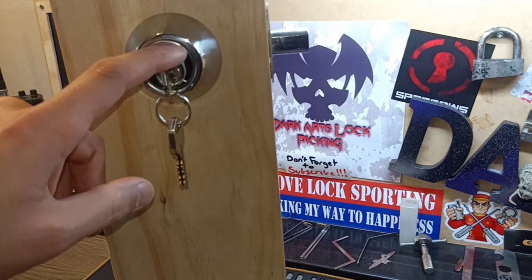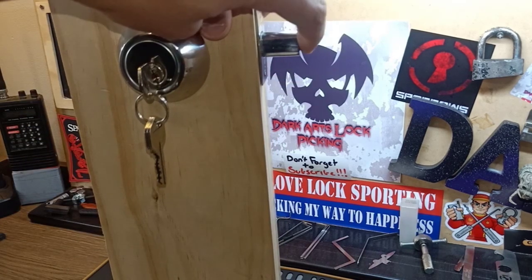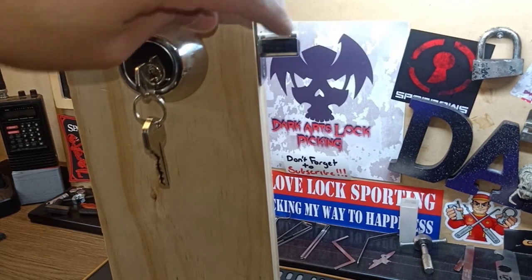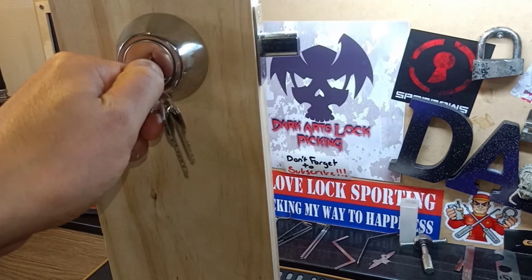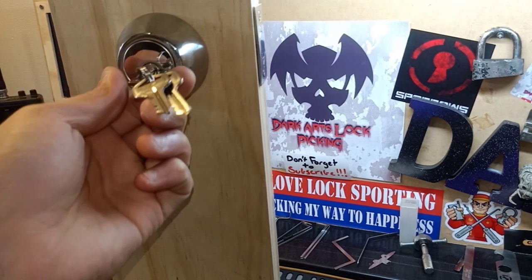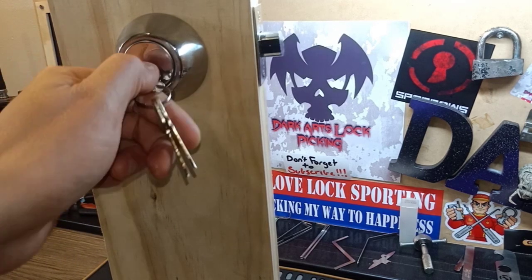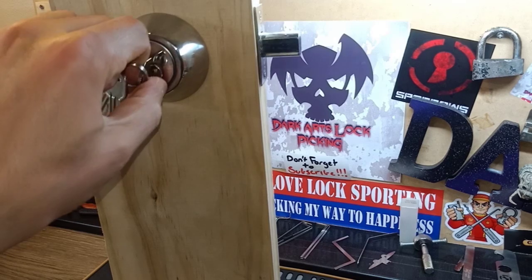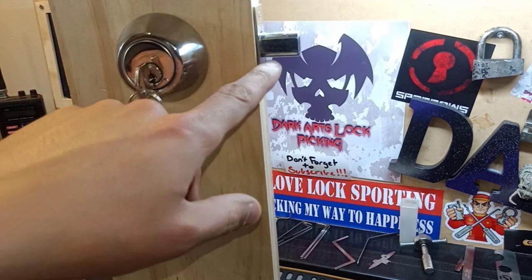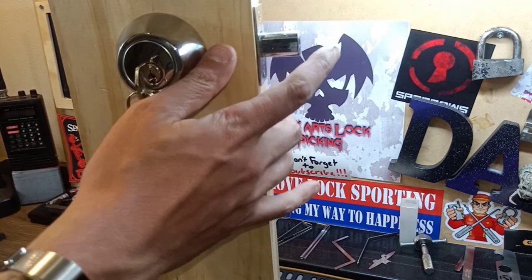I've added the deadbolts down the bottom just here, mainly because a deadbolt can't be slipped or loaded. Because it's not spring-loaded, it manually has to be turned to lock and unlock with a key. So it can't be slipped in the sense that it's not spring-loaded, like it is on the one up here.